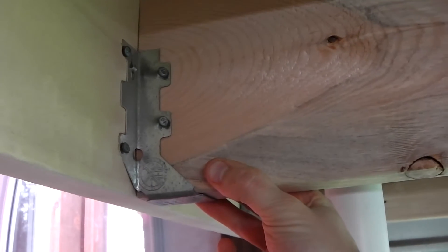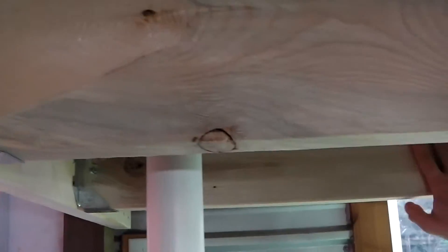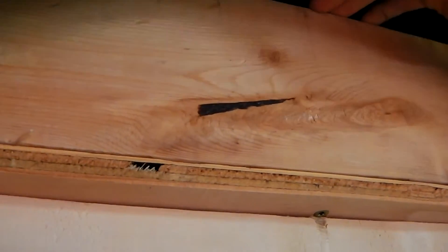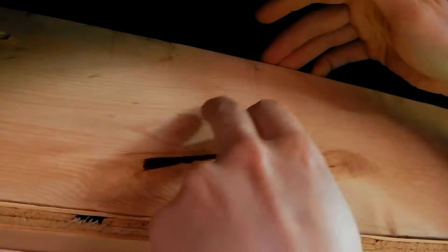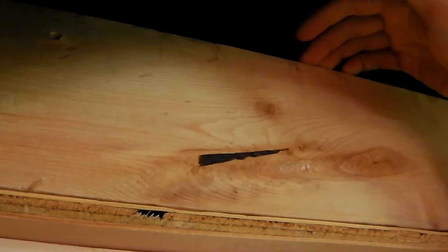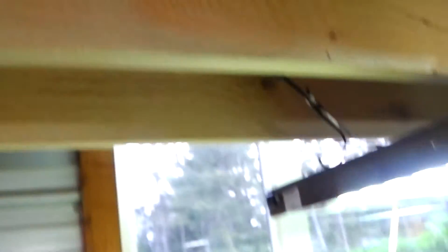Simpson ties really revolutionized construction in environments subject to high wind loads and seismic loads. So you have the two 2x8s in the middle, and then right at the edge we have 2x4s. Above that you have your 5/8" marine grade plywood. Above that are the walls for the side of your growing bed that hold the media and water in — those are 2x6s. Down on the bottom we're using 2x8s again.